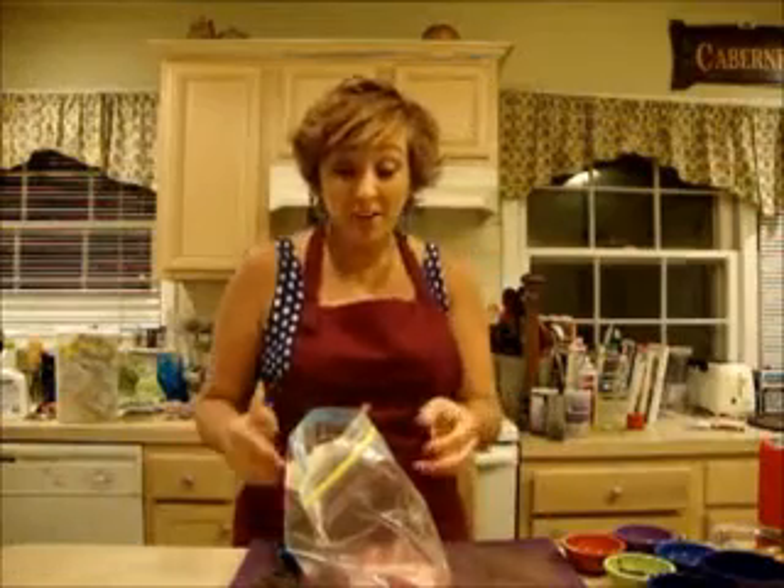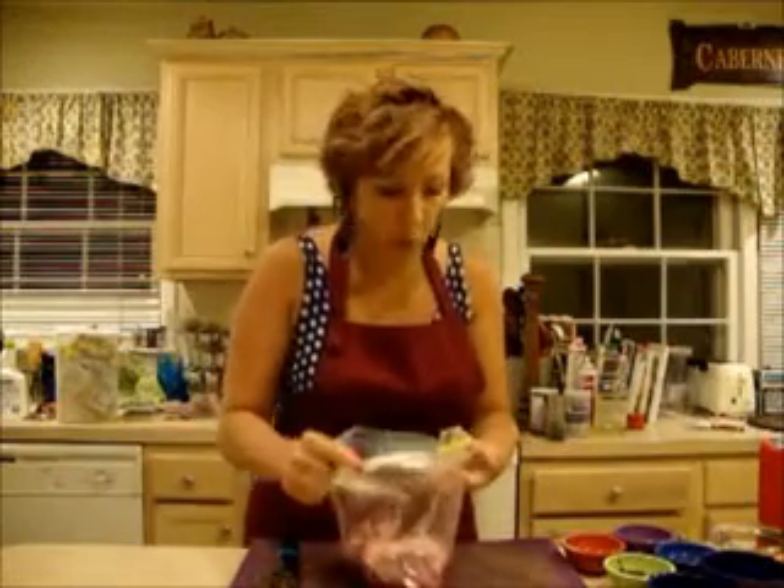Hi. Welcome to Supper for a Song. I'm Mara Norris and I'm a voice teacher who does not have a lot of time or money to spend on dinner, but I love to eat healthy, elegant meals. So today I'm going to show you how to make this great pork roast.